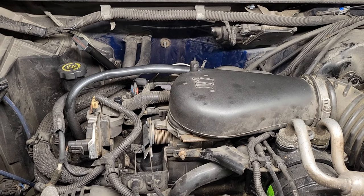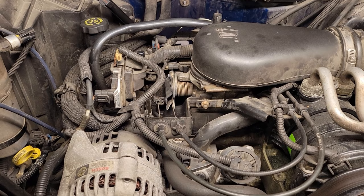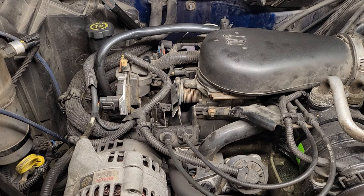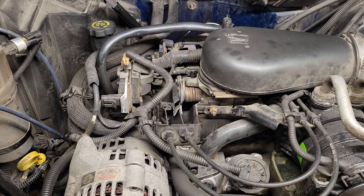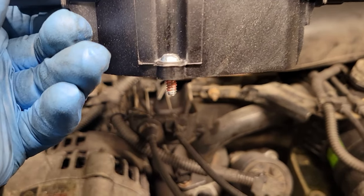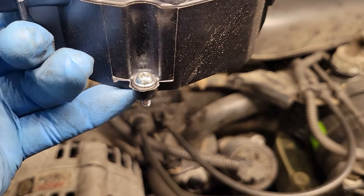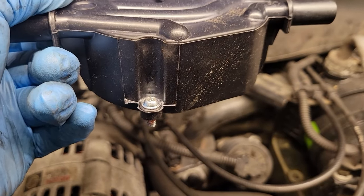Welcome back to Shainer's Mechanic Life. Have you ever been working on your Chevy with a Vortec, changing the distributor cap — whether you're putting it on or taking it off — and you go to loosen or tighten the screws only to find that the screws are stripped, or even worse, the ears on the distributor are broken right off?